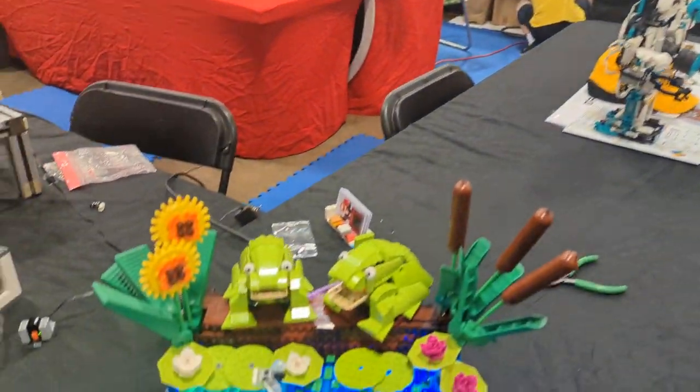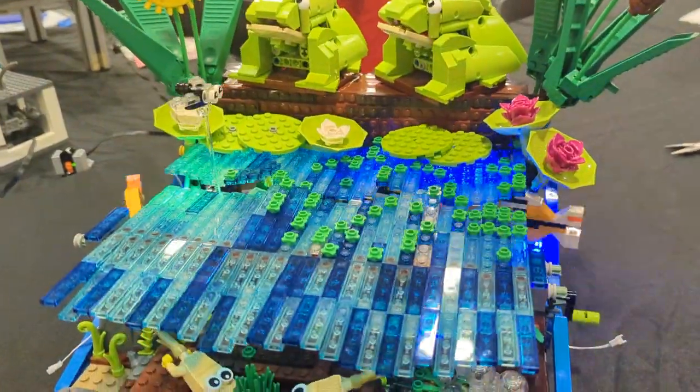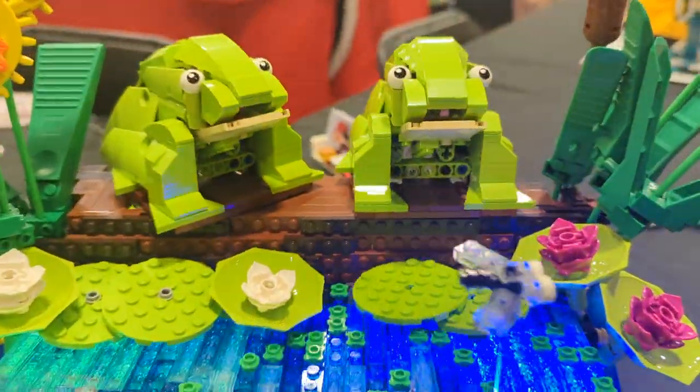Taylor, good to see you. You brought this lovely model here — what is going on? This one is called Two Frogs on a Log in a Bog.